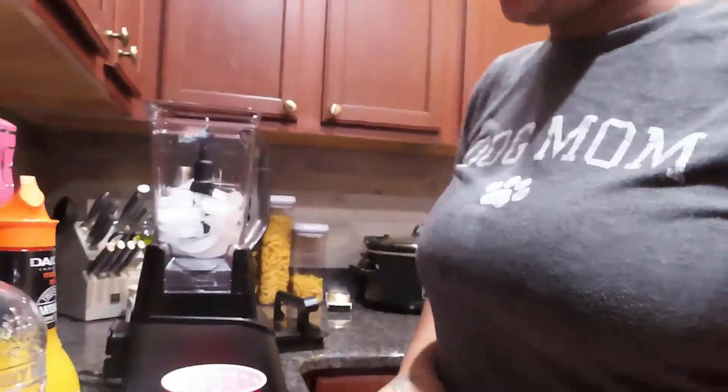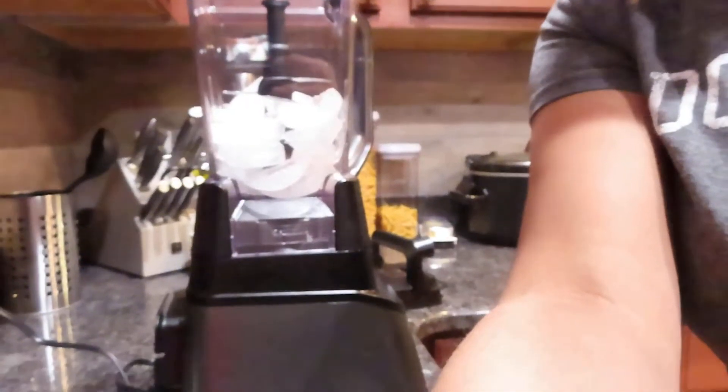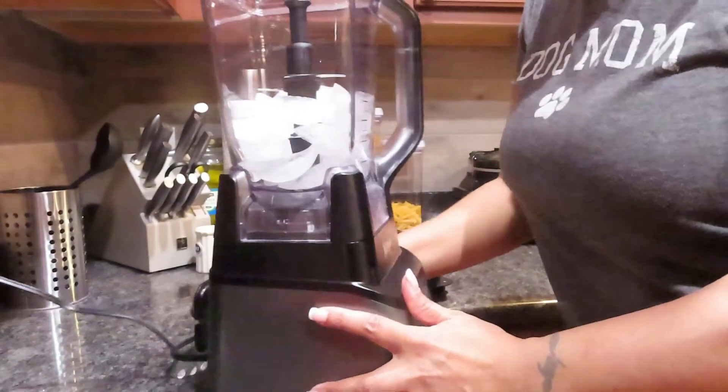It's something different. Let me see how I can position the camera — I wish I could put it so y'all can really see. All right, y'all don't have to look at me; y'all can look at me mix it. I'm gonna let y'all look at the mixer.